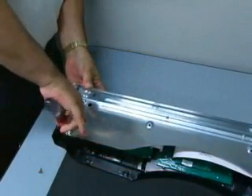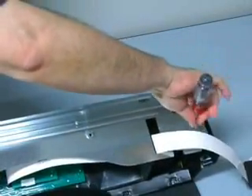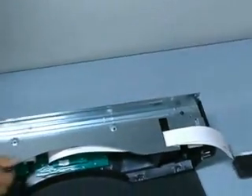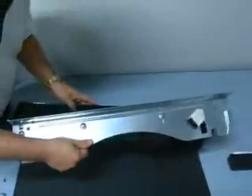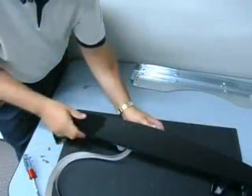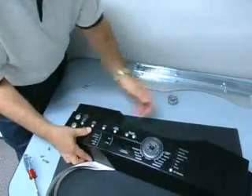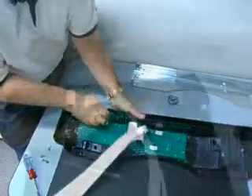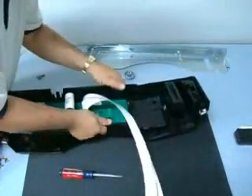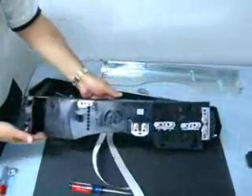To remove the user interface, lay the console face down on a protective surface and remove the metal bracket. Remove the control knob. With a flat blade screwdriver, release the tabs securing the user interface to the console, and separate the user interface from the console.